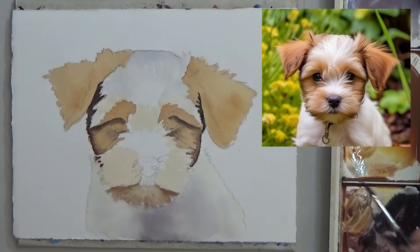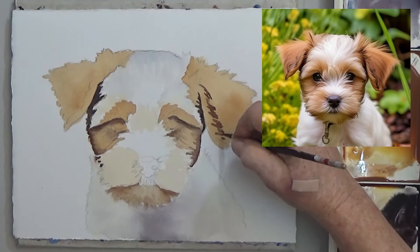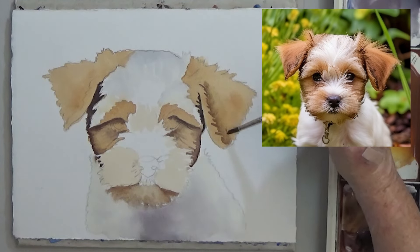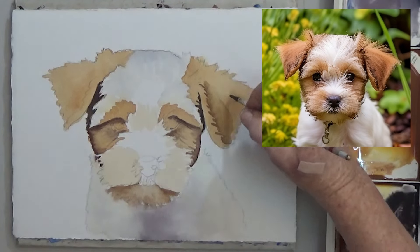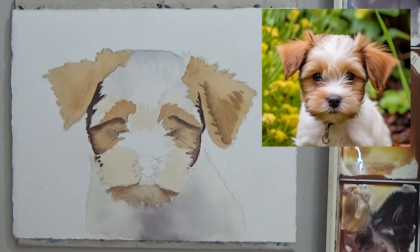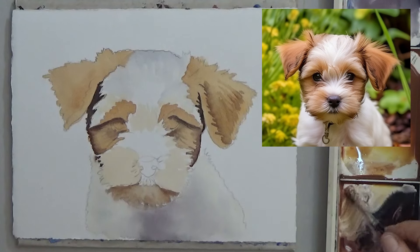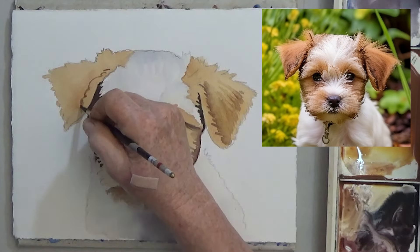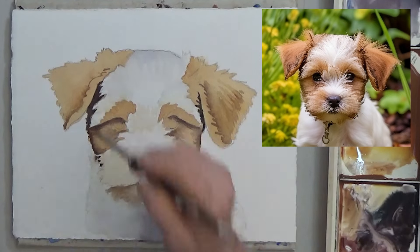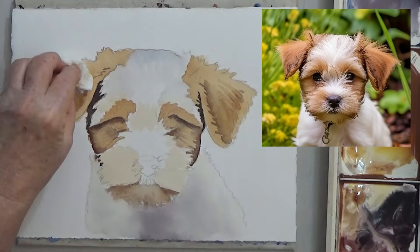On the ears there is a darker area on the inside edge and a few darker hairs on the bottom half and a little at the top. Keep comparing your photo to your painting so that you can see where the lights and darks are.